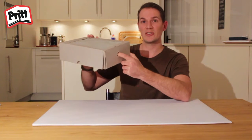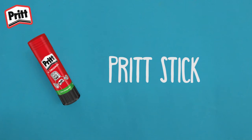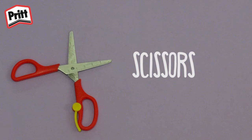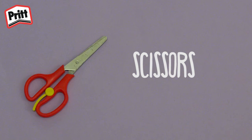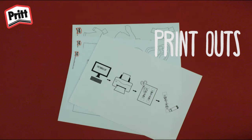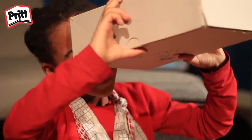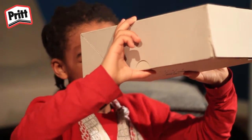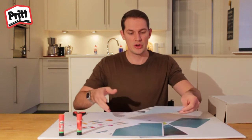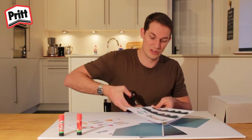All you need is some materials and some tools. Once you've finished collecting all the materials, you can start cutting out all the images from the printouts using your scissors, of course.